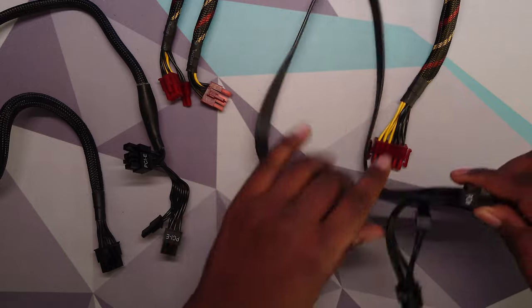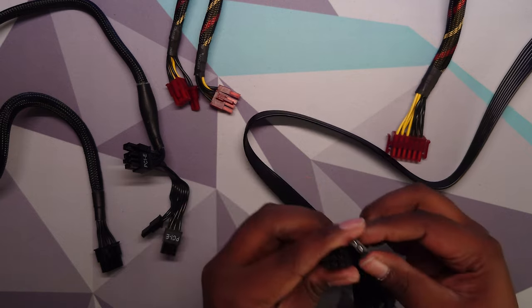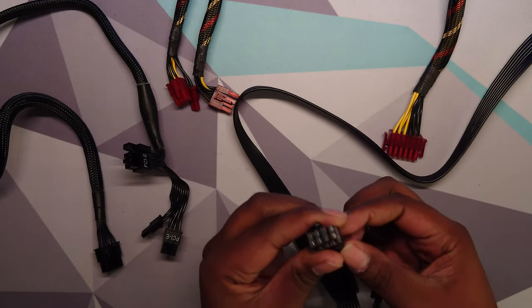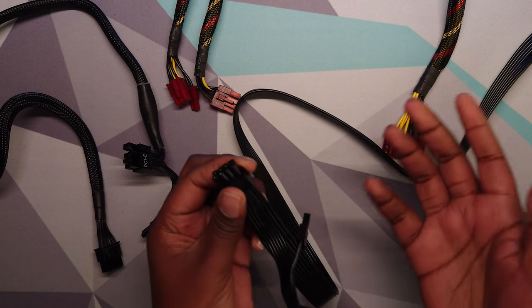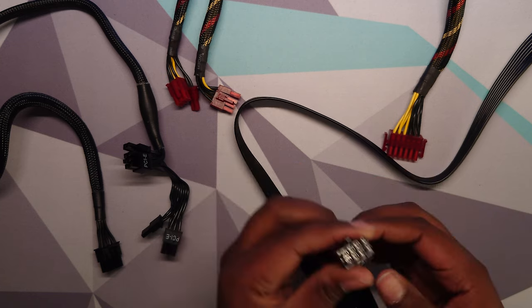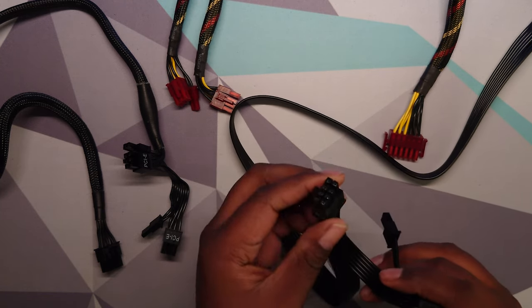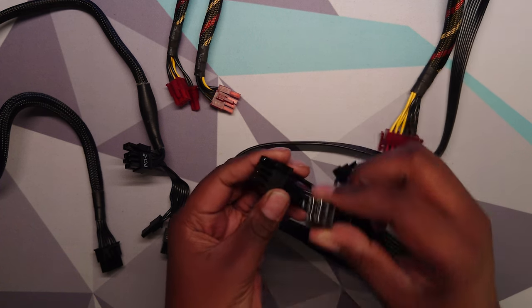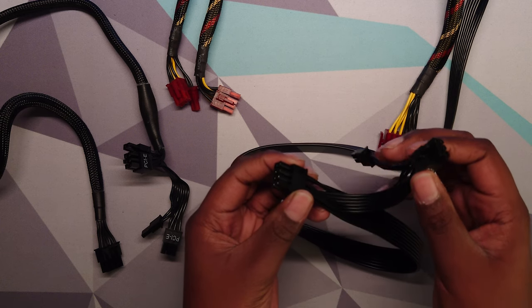If we have a look at the cable, for example, this is the 8-pin cable. It has a 6-pin with an extra adapter. There's actually not an extra voltage rail on the extra two pins — it's just to show that it can handle more power. The specification says that an 8-pin connector can handle 150 watts, and with a pigtail with a second cable, it should be able to handle 300 watts.